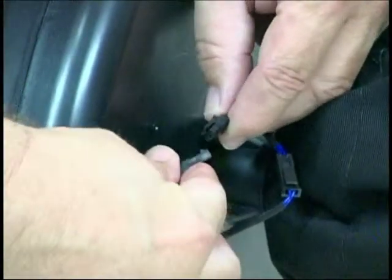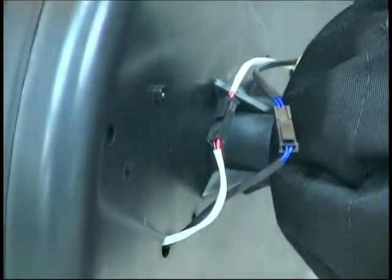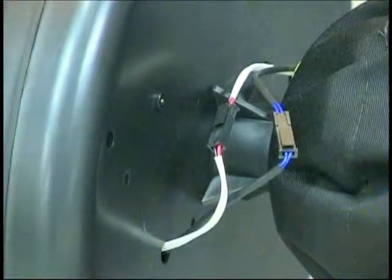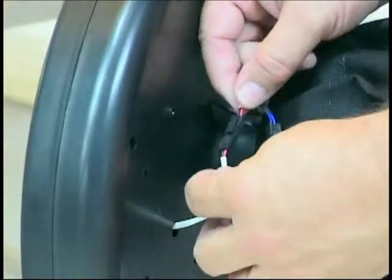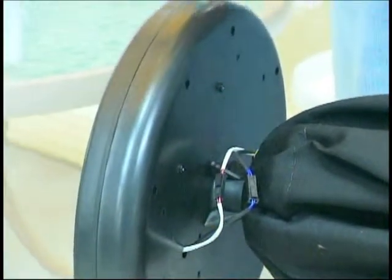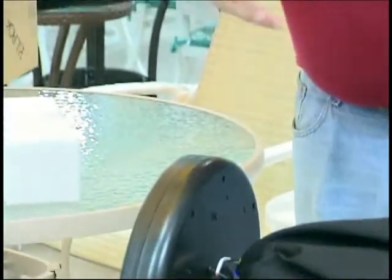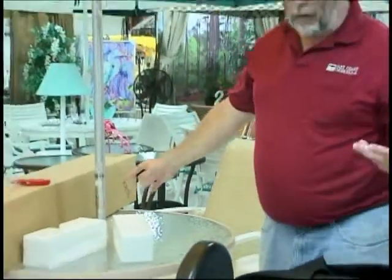Push in the two white wires, line them up, and push them in tight. The umbrella's ready. You've got the two black wires connected, male and female, and the two white wires connected — it's real simple. Then you put your bottom pole on your table and secure it to a base so the wind can't blow it over.